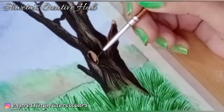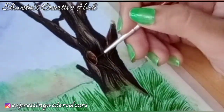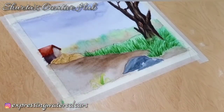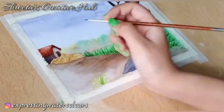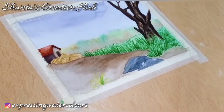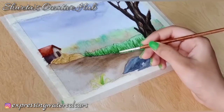Add color inside the ring and then using a wet brush, gather the color towards the depth area. Using the same shade, add a crooked border to the grasses.